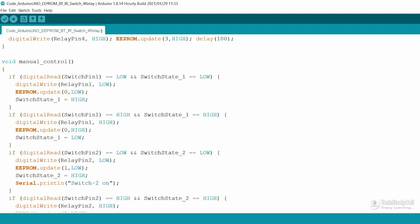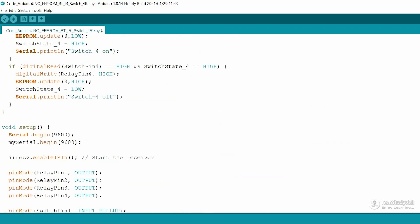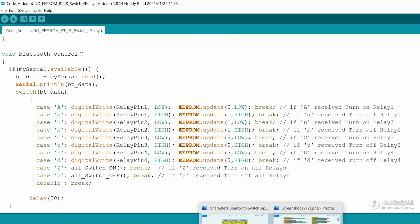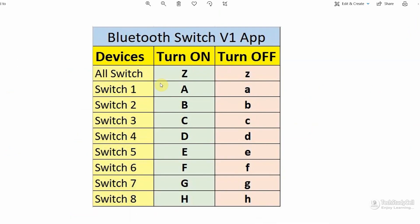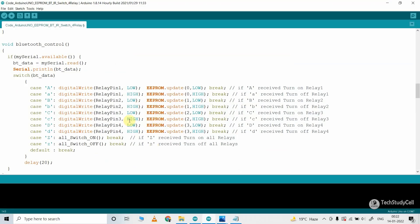This code is very simple — if you go through it, you can easily understand. For the Bluetooth control, I have used the Bluetooth app developed in MIT App Inventor. There are some predefined characters: whenever you press a button in the app, it sends the corresponding character. If you use the same app, you can just upload the code without changing anything. But if you want to use a different Bluetooth app, just change the characters to match that app.